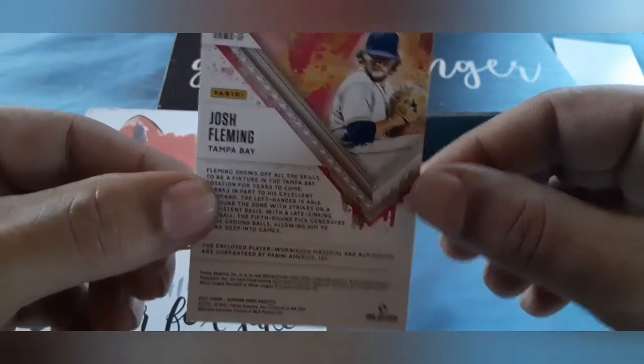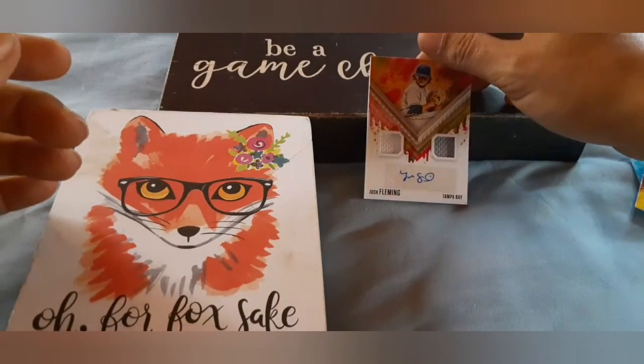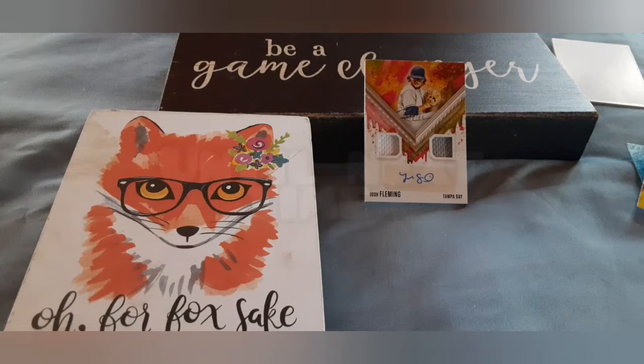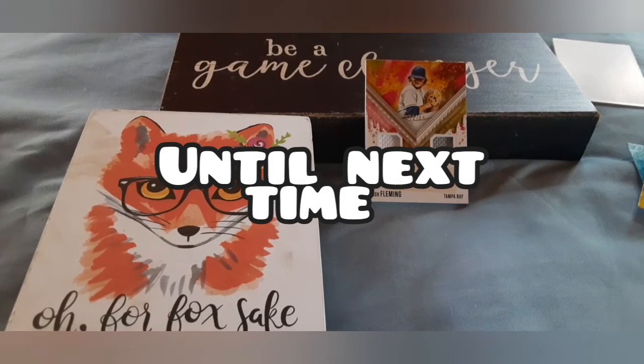Let us know how you thought we did — drop a comment, subscribe if you have not, and give us a thumbs up for Josh Fleming dual jersey autograph. Until next time, Skulks. See you in the next video.